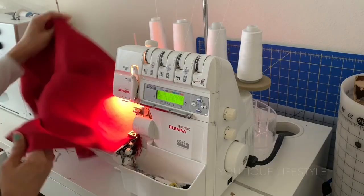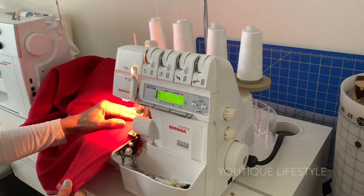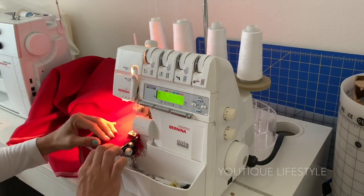Step two: serge. I added this step because I like to serge the fabric to prevent fraying when it goes through the wash. If you don't have a serger, you can always use a zigzag stitch.